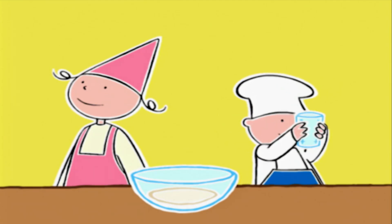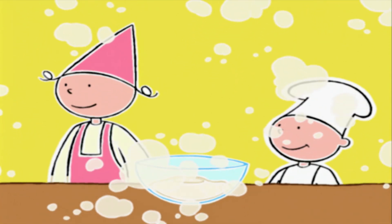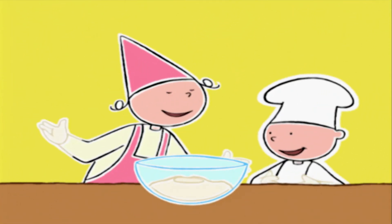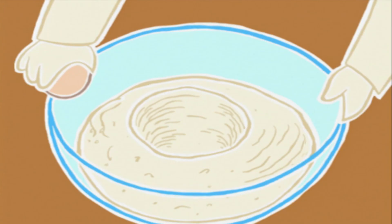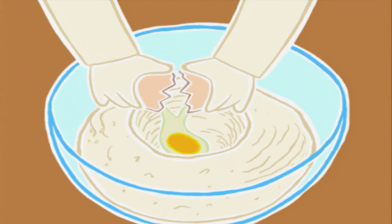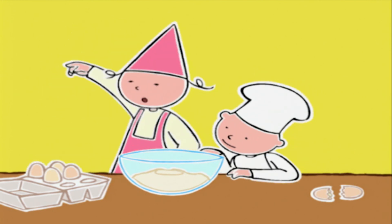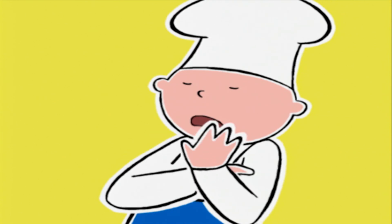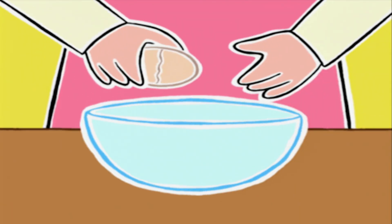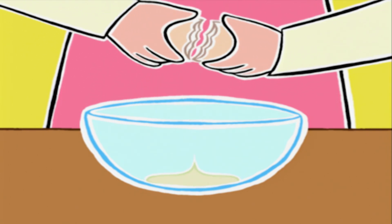On va faire un puits au milieu, c'est comme le cratère d'un volcan ! Parfait ! Maintenant on casse deux œufs dans le puits. On ajoute encore quatre jaunes. Pour séparer les jaunes des blancs, on fend la coquille en deux, on laisse les blancs tomber dans un bol et on passe le jaune d'une coquille à l'autre plusieurs fois !